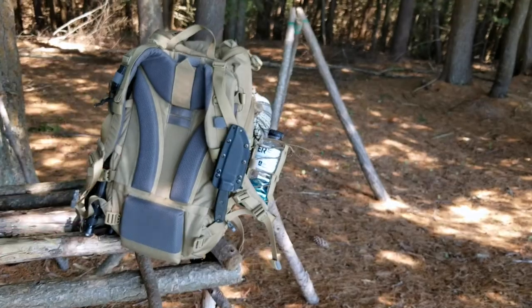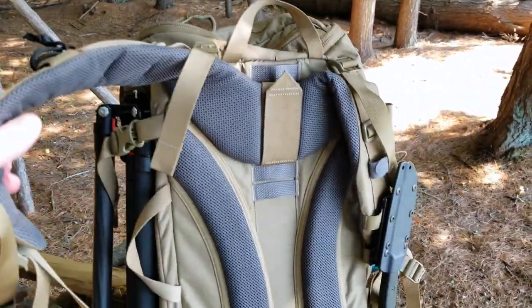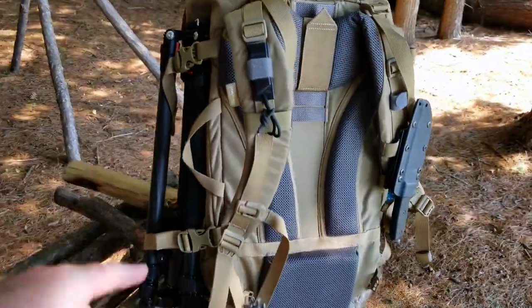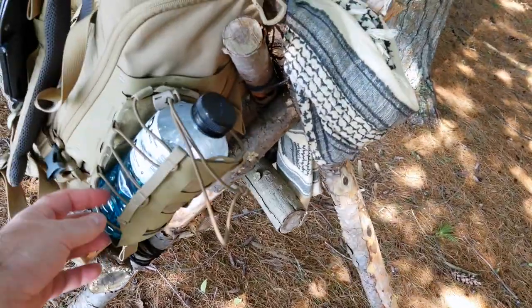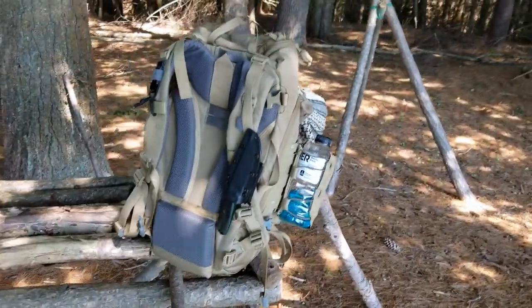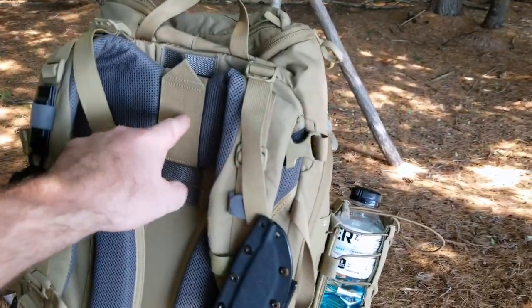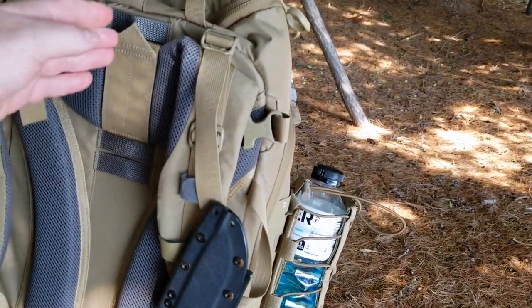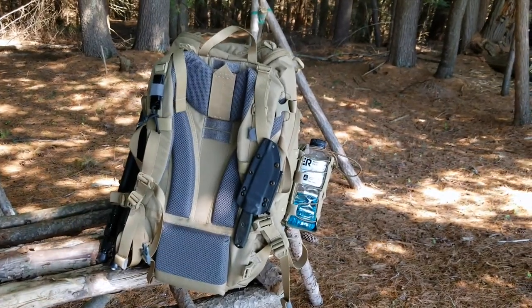I always go back to Vanquish — their products are just where it's at for me. With the double compression straps I can strap my tripod on this side, and I've got a Vanquish water bottle holder on the other side. But that shoulder harness — the adjustability, the padding — it really does it for me. When I first got it I noticed it goes up and down, I liked that it was adjustable, so I left it where it was, tried it out, and I love it.